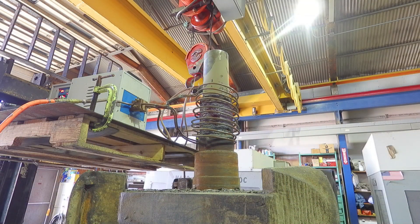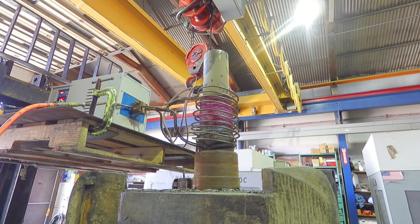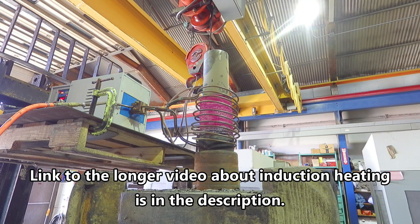After building the weld up on this, we used an induction heater to heat up the welded area. Getting that nice and warm allows the stresses from the weld bead cooling to sort of normalize out. It helps minimize any pulling or bend that might occur as a result of building up that big welded area. There's a link in the description to a video where John gives an in-depth explanation on induction heating and how it works.